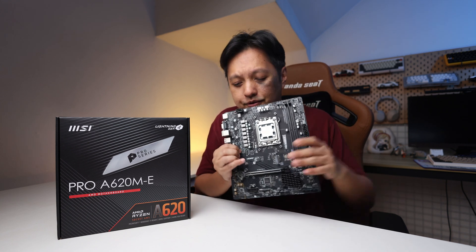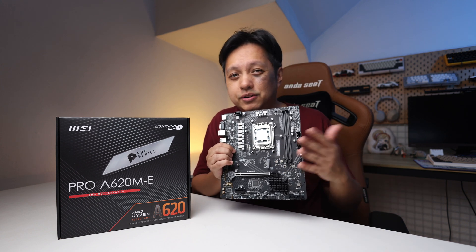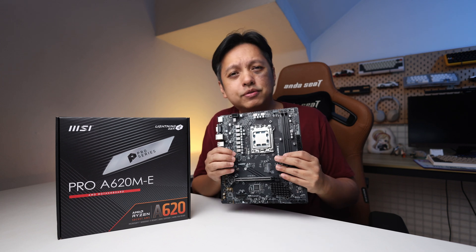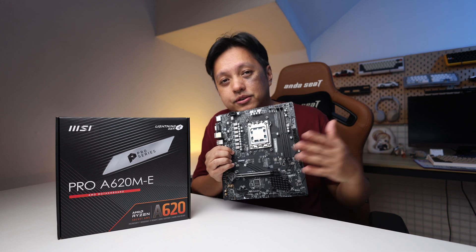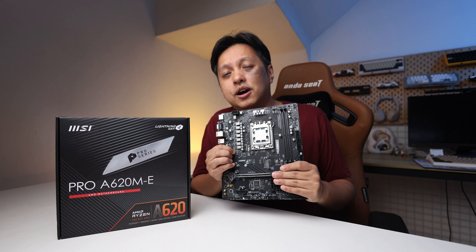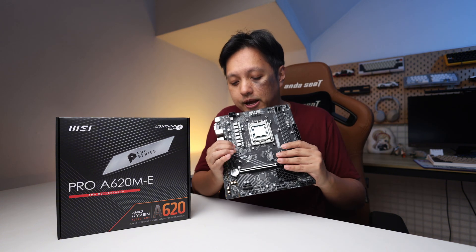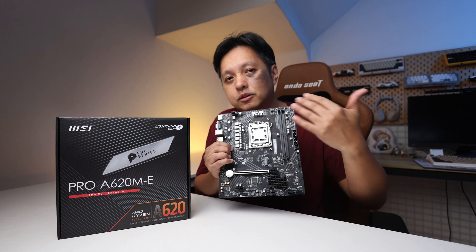This board is meant for affordable gaming setups — pair it with a 7500F, run a 4060, 4070, or RX 7800 XT, and those will be fine. If you're spending around RM3000 or USD 700 on a graphics card, you probably won't be looking at a board at this level. What I'd really recommend this for is APU builds and non-X CPU builds.